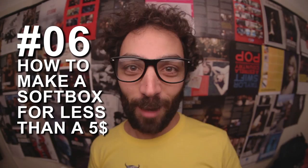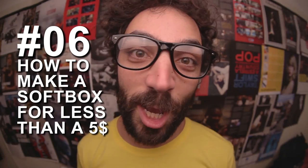Hey, what's up guys, it's Jay, and today I'm gonna show you some of my DIY skills. Two weeks ago I made a long video — maybe too long — so now I'll make a short one showing you how to make a softbox for less than a fiver with things you might have already in your house.